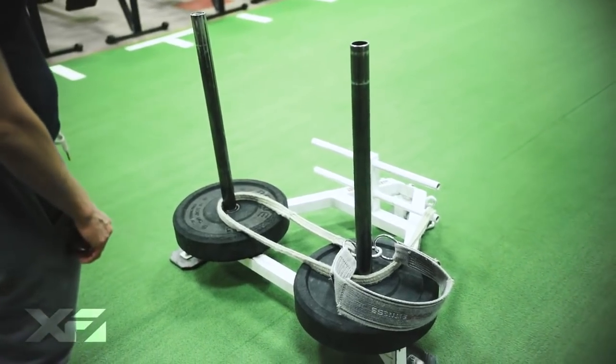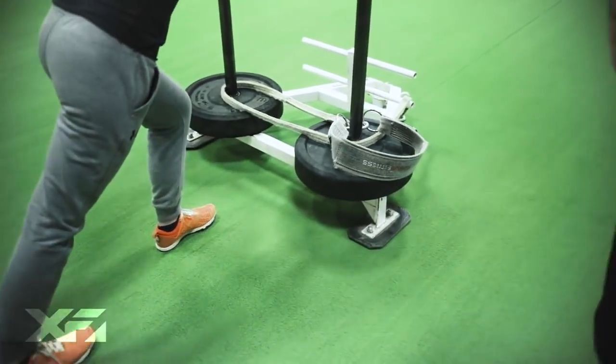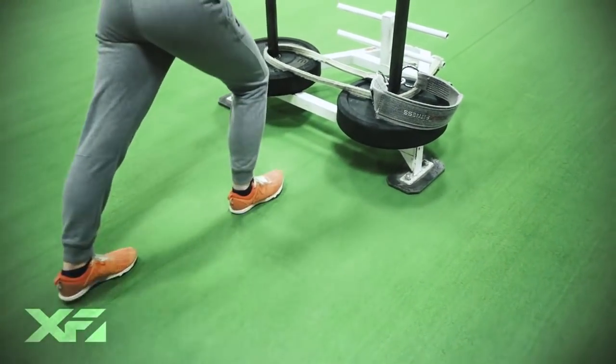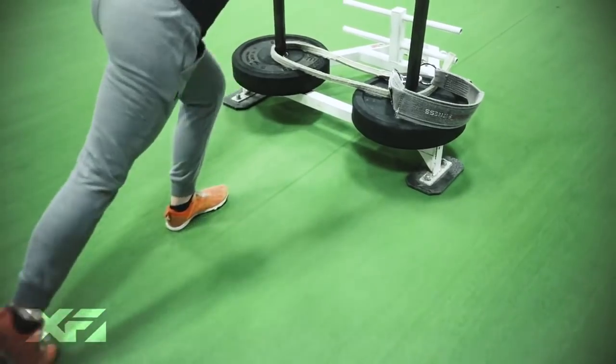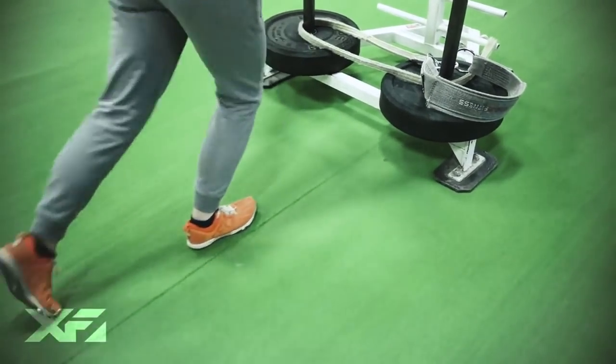One of the first variations I like to use with the sled is a flat-footed press. You keep your heels flat on the ground, you extend with the back leg, pulling with your heels. This is great for the calves, the hamstrings, and the glutes.